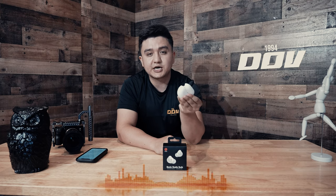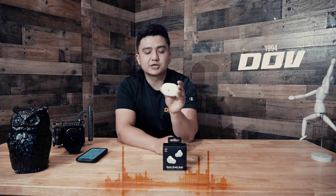The headphones will last you for eight hours, and the charging case will charge them twice more, giving you a combined total of 24 hours.